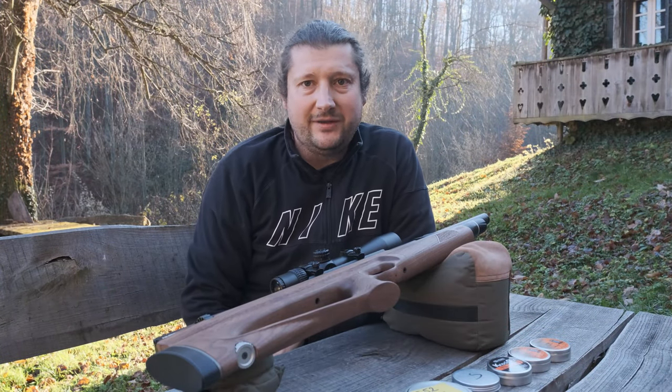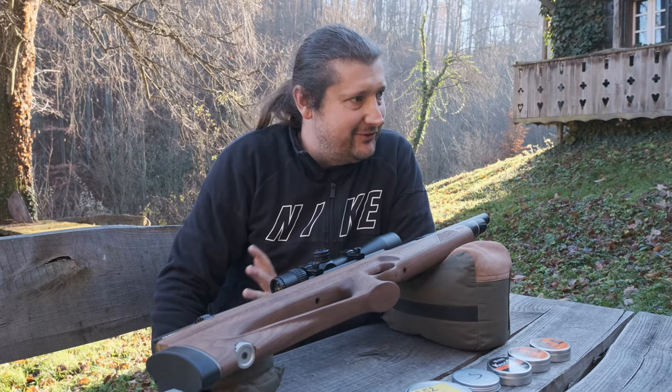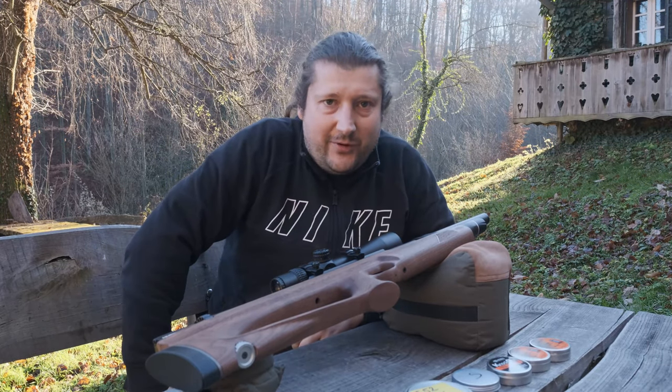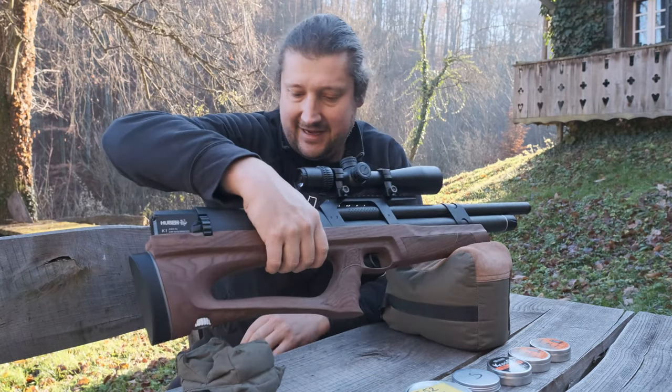Hey guys, I wanted to go with a slightly different approach today. I'm outdoors where I shoot — there is my target, and on the other side of that house is where I shoot from.